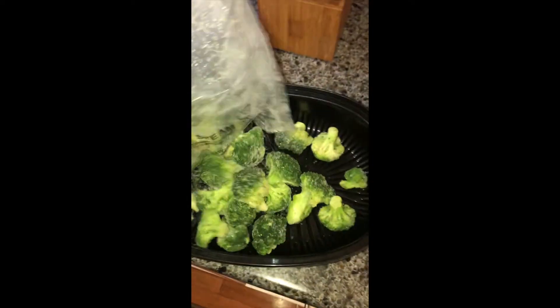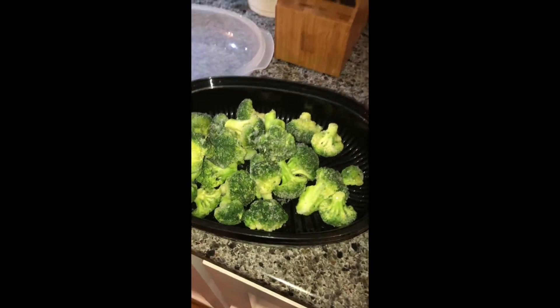I try to use fresh broccoli when available, but today all I had was frozen organic broccoli that I will be steaming.